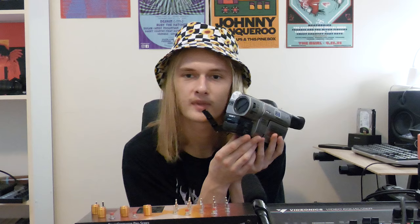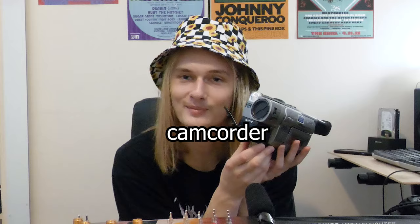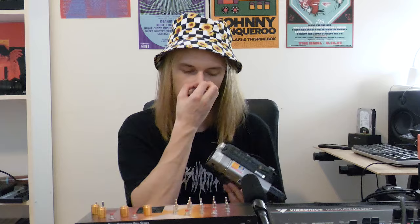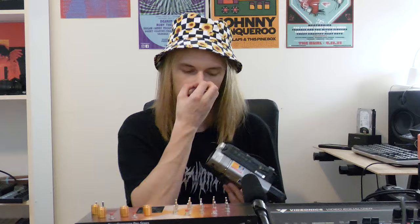My dad was just like many dads at the turn of the century. He had a camcorder, and on family vacations he used it a lot. This camcorder is a Sony Handycam, and it was a very common consumer camcorder. It used Hi8 magnetic tape, which comes in cassettes that look like this, and that was a pretty common format for cameras made around the year 2000 when I was born.